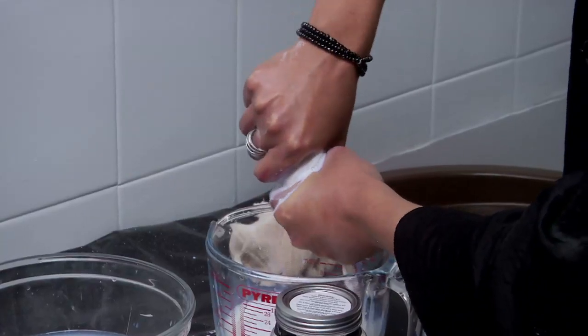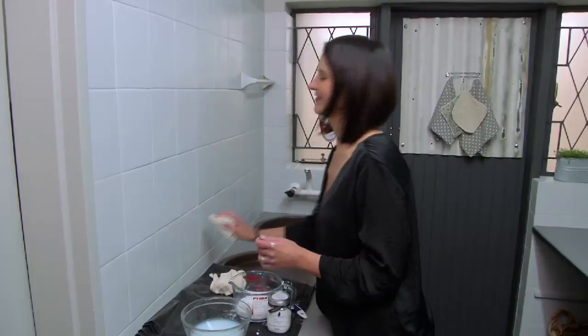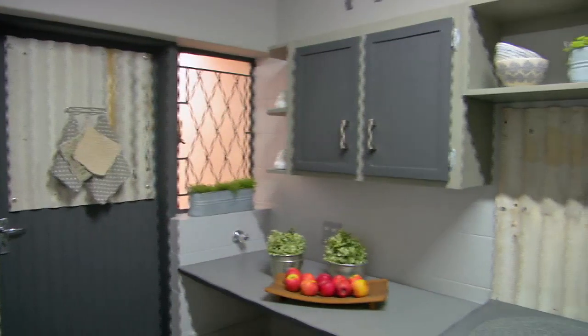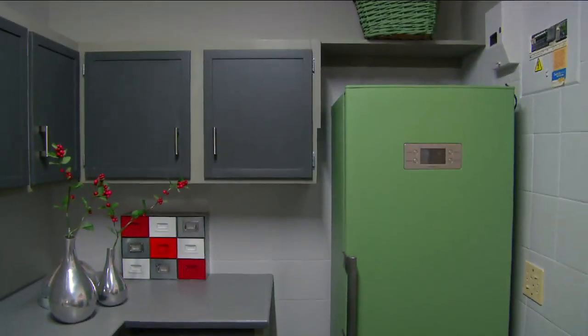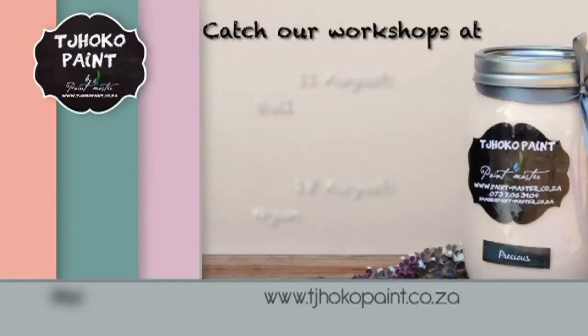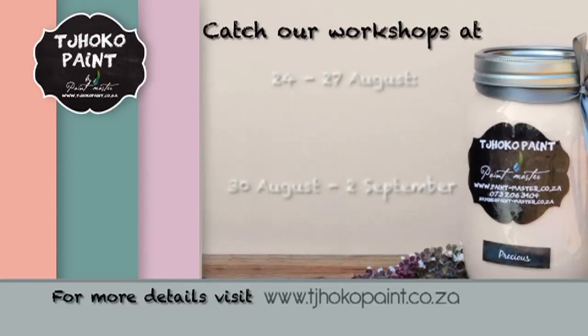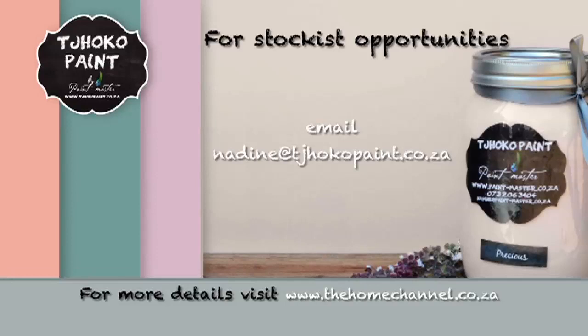We'll now continue glazing our wall tiles. Our tiles are now complete. This entire kitchen was revamped using ChocoPaint — even the fridge. I hope you have fun revamping something in your house with ChocoPaint. Visit thehomechannel.co.za for a full list of ChocoPaint workshops and more. For stockist opportunities, email nadine@chocopaint.co.za. Happy painting!